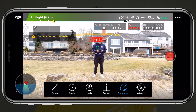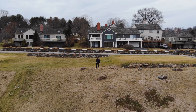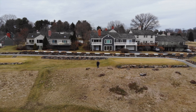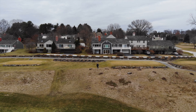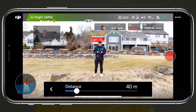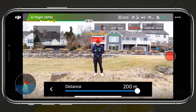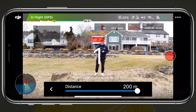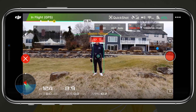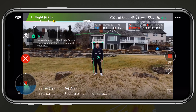The subject that is going to be tracked during these QuickShots will be marked by a small green circle. The first QuickShot that we'll cover is Droney, which flies the Mavic backwards and upwards simultaneously, while keeping that camera locked on the subject that you choose. Tapping on the Droney icon again will give you the option to change your distance up to 200 meters. To initiate the QuickShot, all we need to do is tap on the screen, and the countdown will begin.